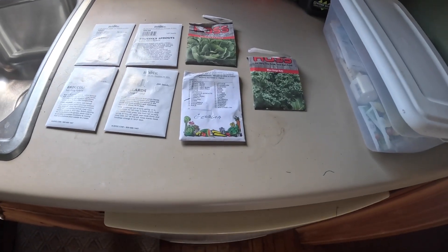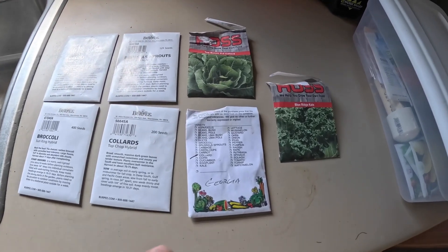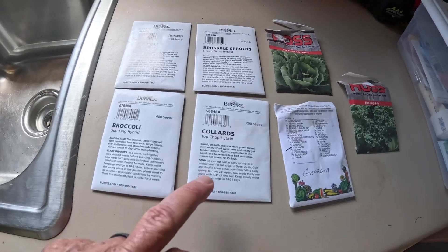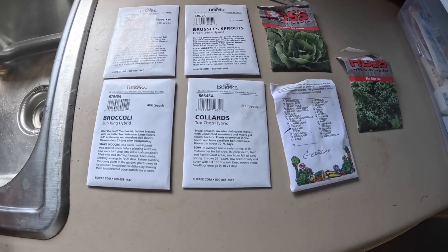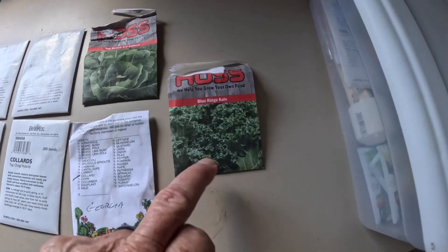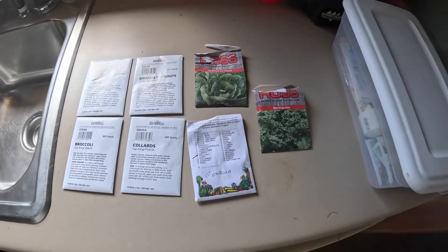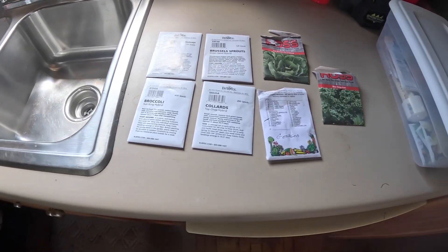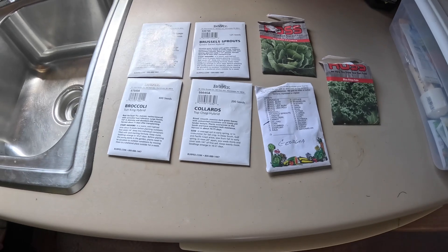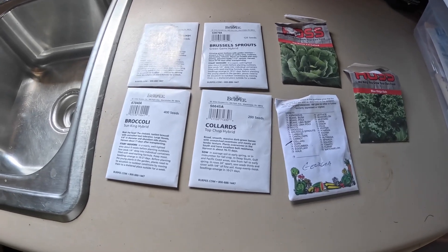Then collards — I always plant collards. Georgia collard right here, that's an old-time favorite, been around forever. I've also planted top bunch collards and I really like them — they do well. This year I saw some top chop hybrid collards, never heard of them, so I bought a pack to try. So we've got three different types of collards we're going to plant. And I've got some Blue Ridge kale left over from last year — I really do like kale. Seeds are cheap, so let's plant a bunch; we can give them away to friends and family.